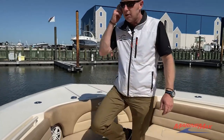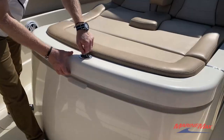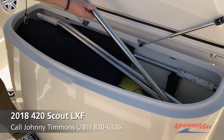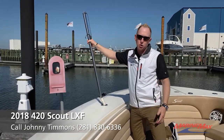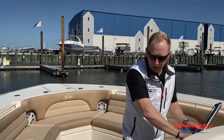Up here there's also a forward shade — I don't have it up because it's early in the morning, but you've got four stainless poles that sit in inserts. The shade comes up and attaches, covering the entire bow area with a nice shade. There's great storage for it, it's super easy to put in and take out, and you can have it up in less than three minutes.